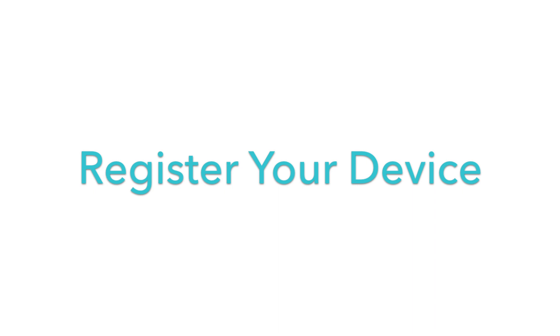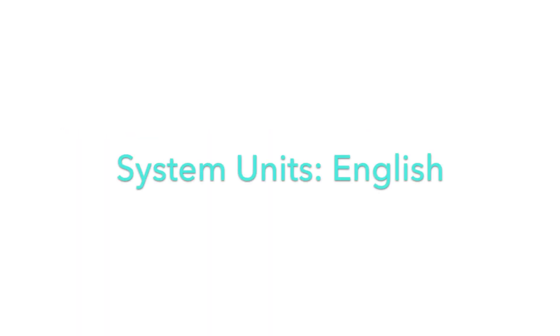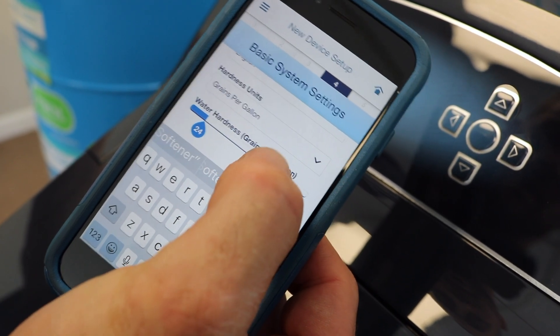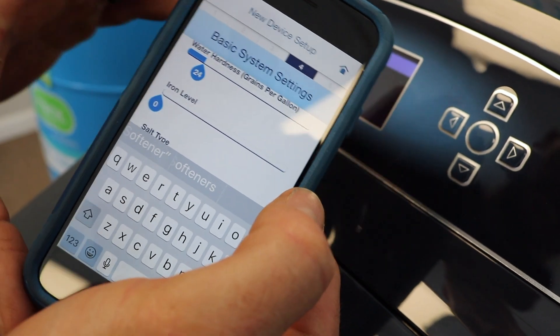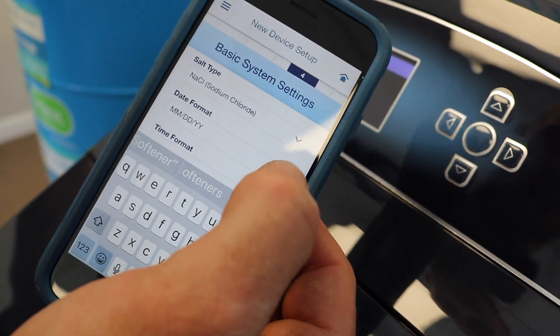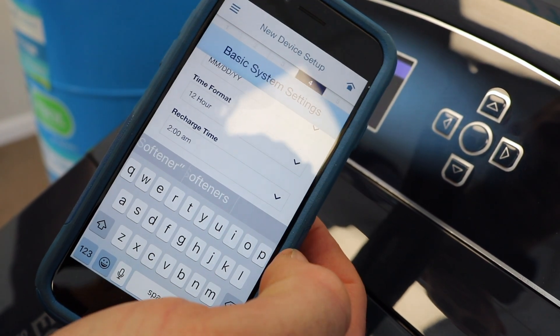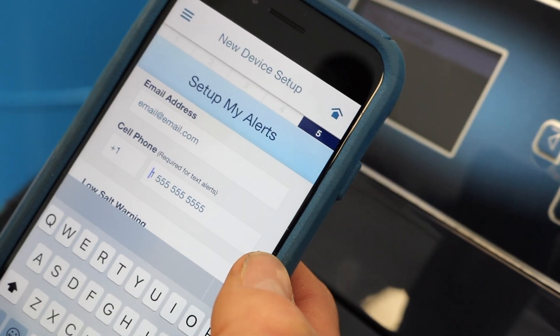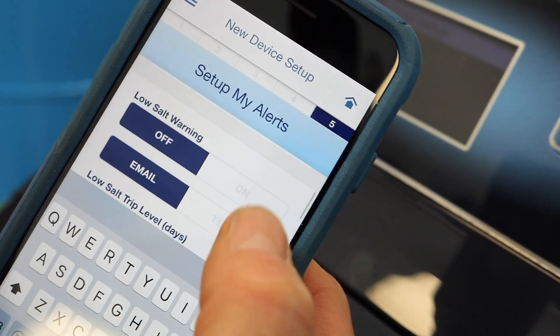Once you're registering your device, you're going to enter a nickname — I usually just put softener. Then as you go down, set system units to English, hardness units in grains per gallon, and you can manually adjust your hardness depending on what's coming into your house. Salt type is usually going to be sodium unless you're using potassium. Date format and time format are totally up to you. The unit typically recharges at 2 a.m. At this point, you're going to put in your email address and a cell phone number.